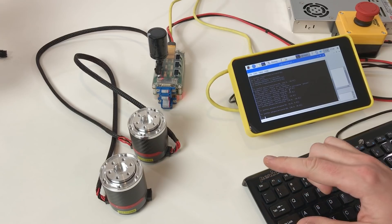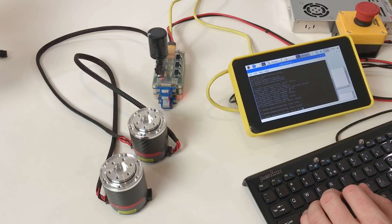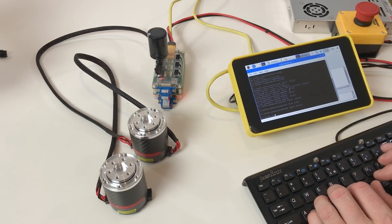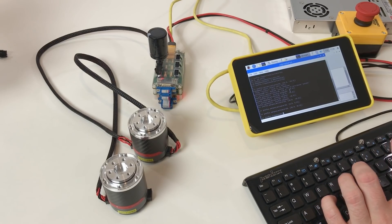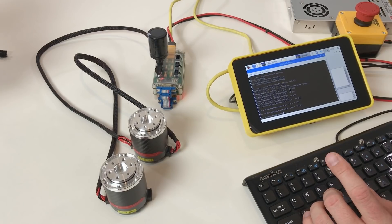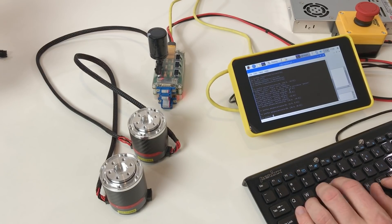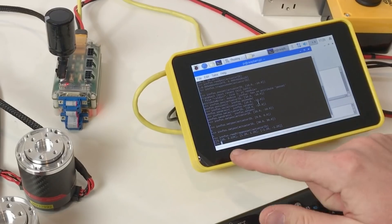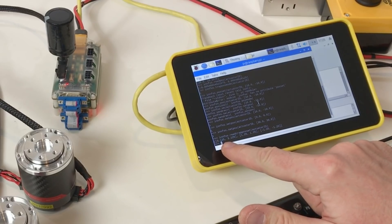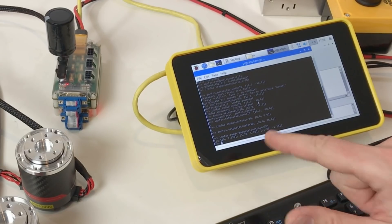You can also control the acceleration and maximum speed of this motion. For this there is the command infos.trap_pause_set, where you put the actuator ID, maximum speed, acceleration, and deceleration rate. Or you can check what acceleration and maximum speed are currently set using infos.read_trap_pause_set with the actuator ID. It shows both actuators have a maximum speed of 3, acceleration of 1.25, and deceleration of 1.25.